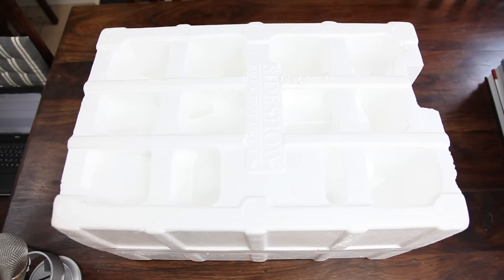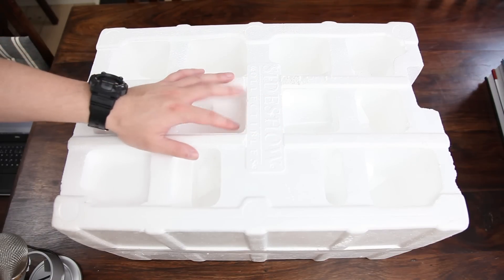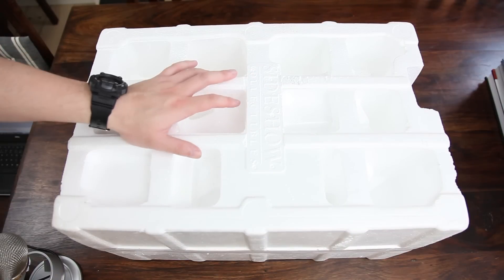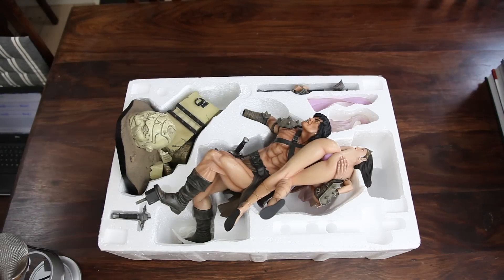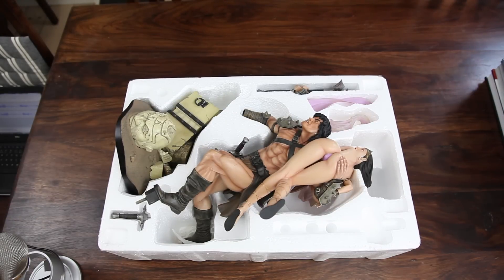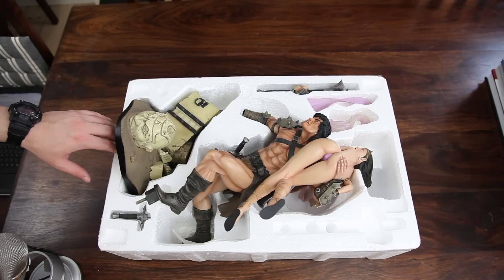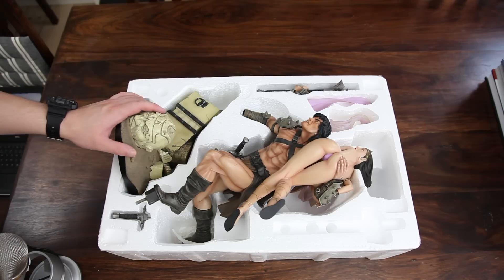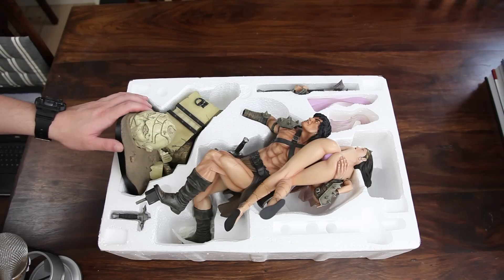Here we go. This is a rather big box, but it's not as big as some of the other boxes I've gotten from Sideshow lately, so I'd say this is a normal size for this statue. Now I'm going to take this off. There we have him — he's not covered in any wrapping. I bought this on eBay, so I imagine the wrapping might have gotten lost, but it doesn't matter because everything seems fine and he's still firmly secured inside the styrofoam.